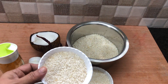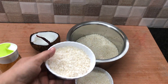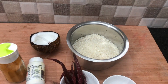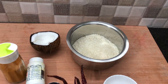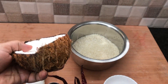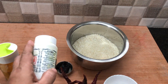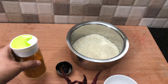The ingredients for the basic batter are shown here: 3 cups of raw rice. You can also substitute 1 cup raw rice with 1 cup boiled rice. 6 to 7 red chillies, or more as per your spice tolerance. Half of a large coconut. A piece of tamarind the size of a gooseberry. 1 teaspoon hing. Half teaspoon turmeric powder. And salt to taste.